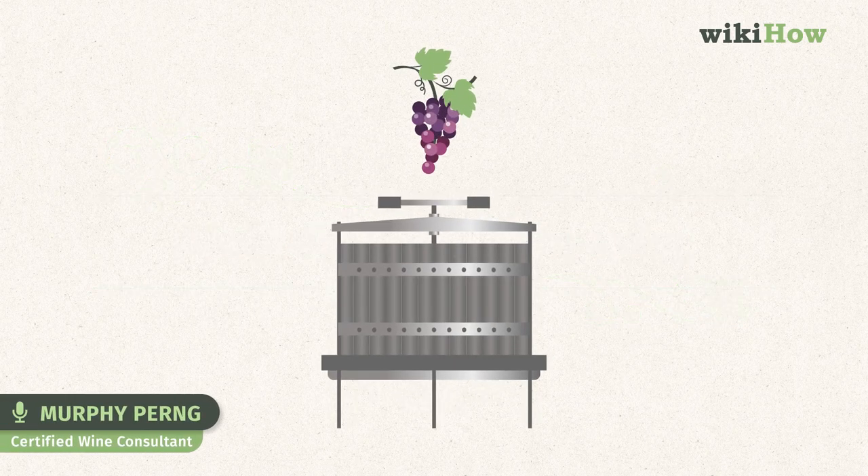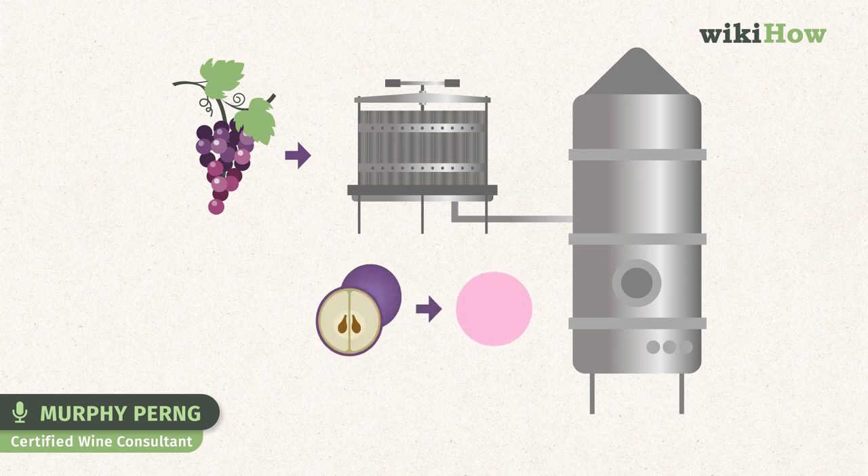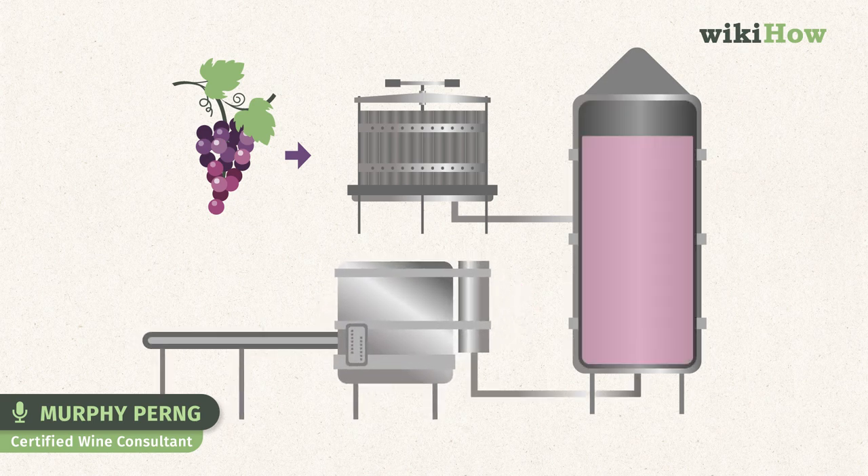A second way of producing rosé is direct pressing. Direct pressing involves having machines crush and gently press the grapes until a little color from the skin is extracted. No maceration is involved — the grape skins do not spend time steeped in the must. The most delicately pale rosé wines are usually made in this method.